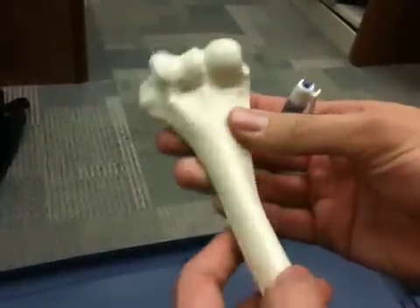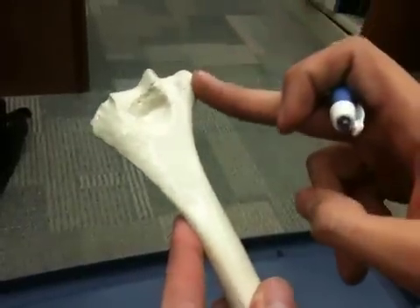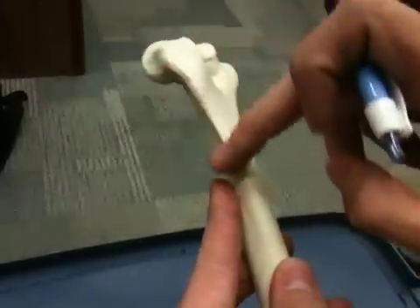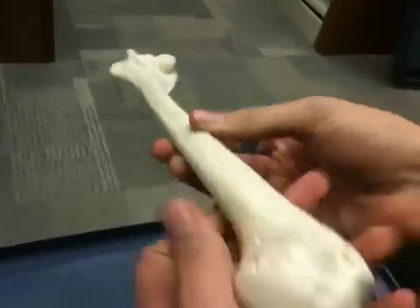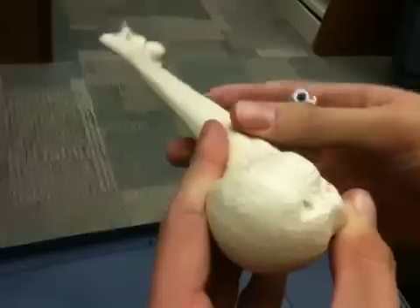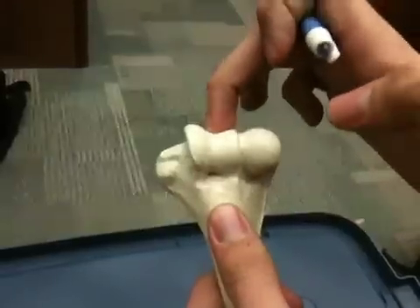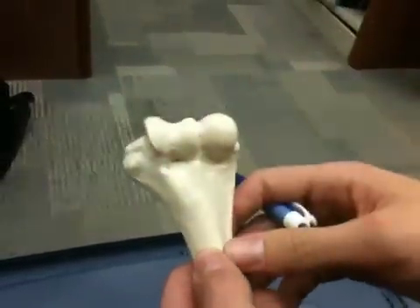The medial and lateral supracondylar ridges — if you just take the medial epicondyle, flip it over on the posterior side, and follow that nice ridge there, that's the supracondylar ridge, the medial one, and this is going to be the lateral one. Now that you know all these landmarks, it's going to be easier to determine left or right. If this is fitting into the scapula on this side, it's going to be your right humerus. Another way to realize this is that your trochlea is medial because your ulna is medial.